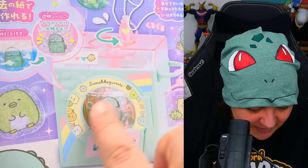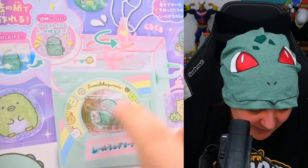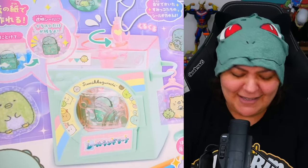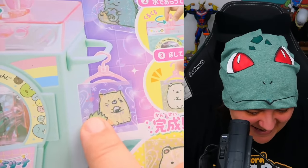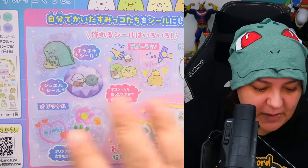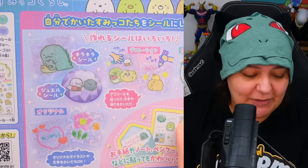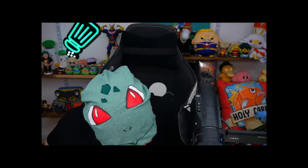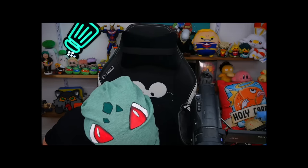It looks like this is the machine where the water is going to dissolve the paper, and we can turn this little knob to wash it. After washing, we can hang it to dry - it has its own little hangers, which is cute. The instructions show how to put this together, but let's first see what's inside. I'm looking for my knife - it was literally in my hands two seconds ago. Let's see what we get inside.